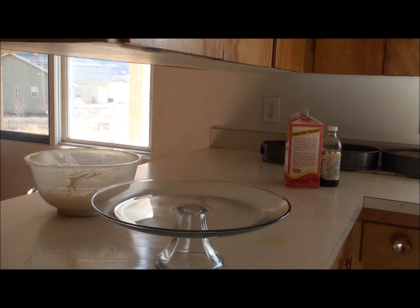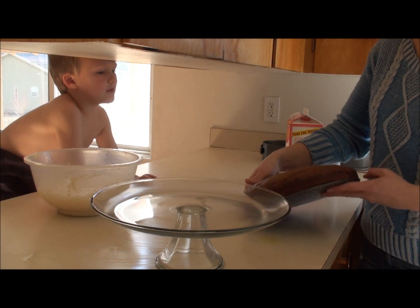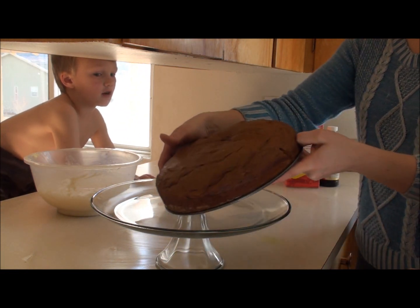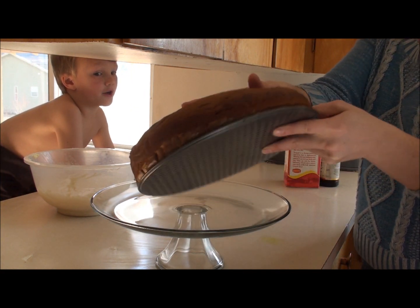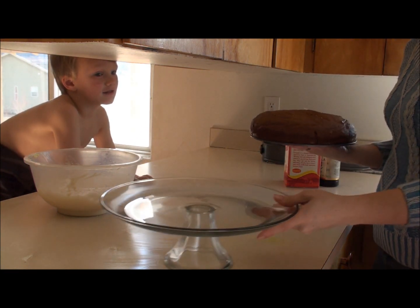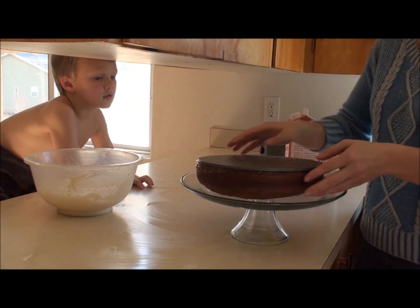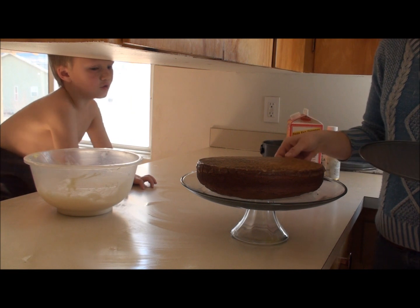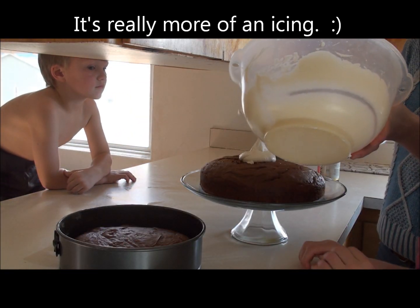I'm going to help her figure out how to get the cakes on there. How many days will it take to eat all of the cake? A while. I hope it takes 100 days. I hope it takes about a week or two. We'll bring it to church tonight. Yeah, we will. Oh, look at this — oh my goodness. I'm not sure we made enough frosting. We did.